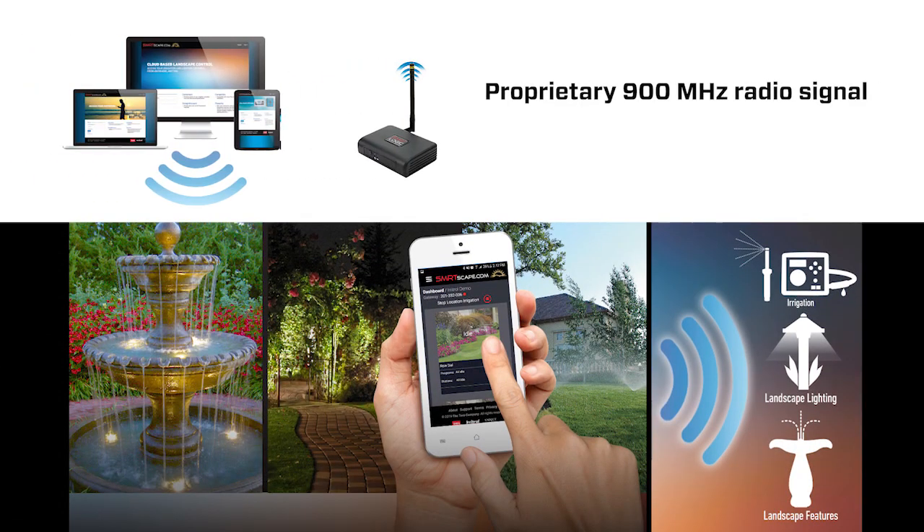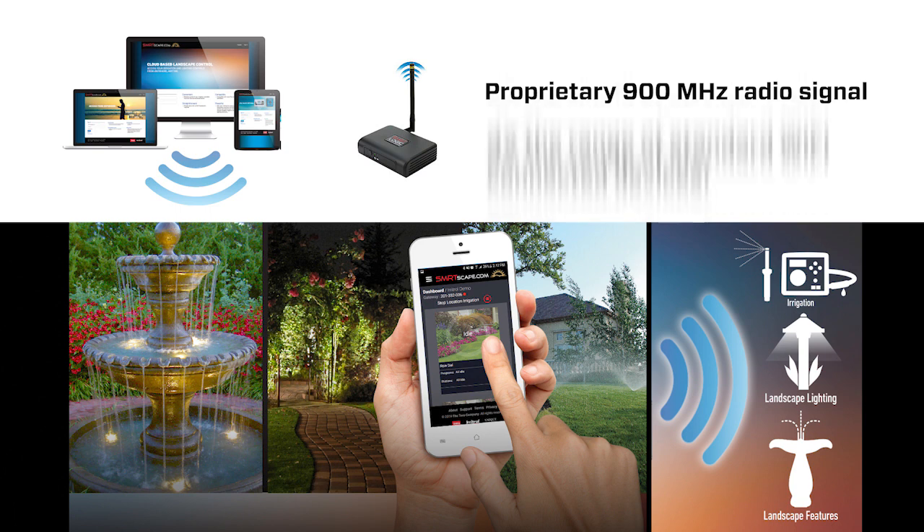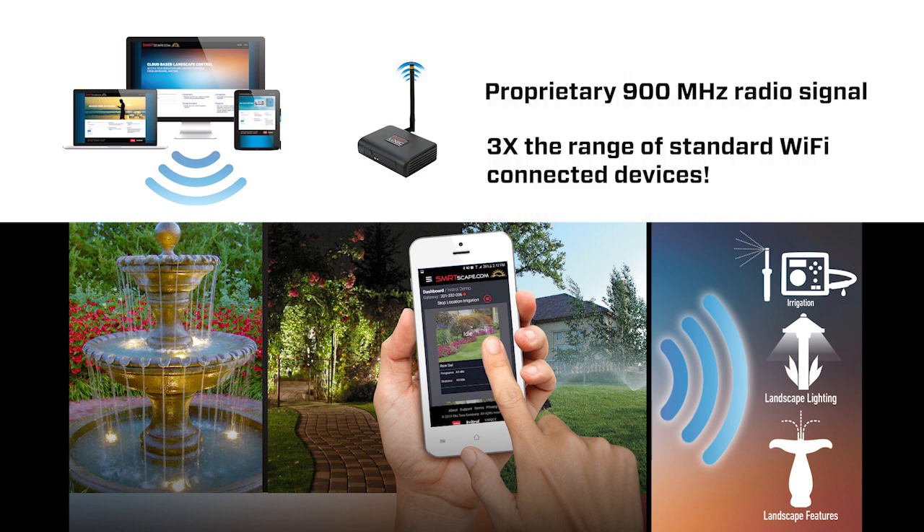This allows for a higher level of consistency with connectivity and range that can often be lacking with other options. In fact, it has up to three times the range of a typical Wi-Fi network.